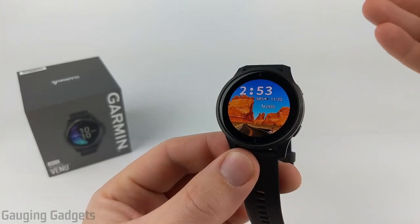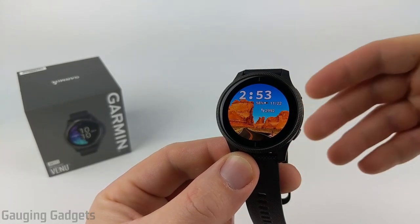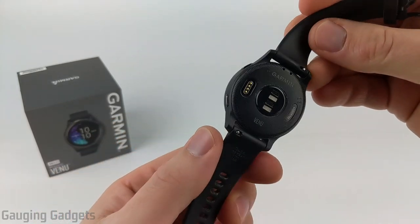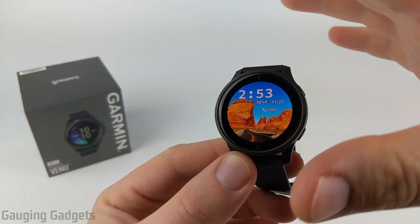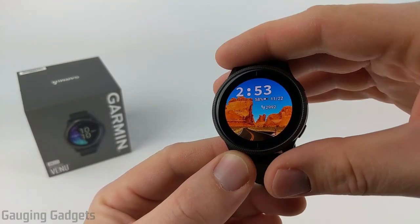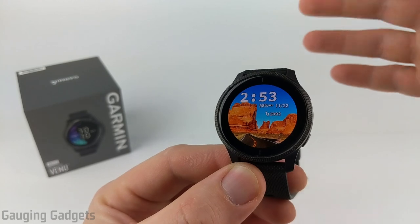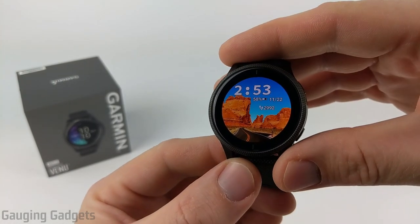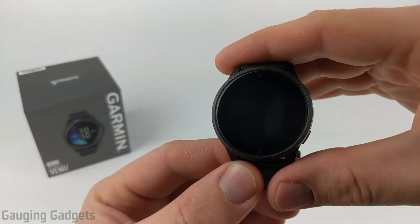We'll also be doing a comparison between the Garmin Venue and the Vivoactive 4, the Forerunner 245, and the Fenix 6, so you can see what they look like next to each other and how the sizes compare. Before we get started, I want to point out that I've done several in-depth tutorial videos about the Garmin Venue and a detailed comparison video with the Vivoactive 4. I'll link all those videos and Amazon affiliate links down in the description.